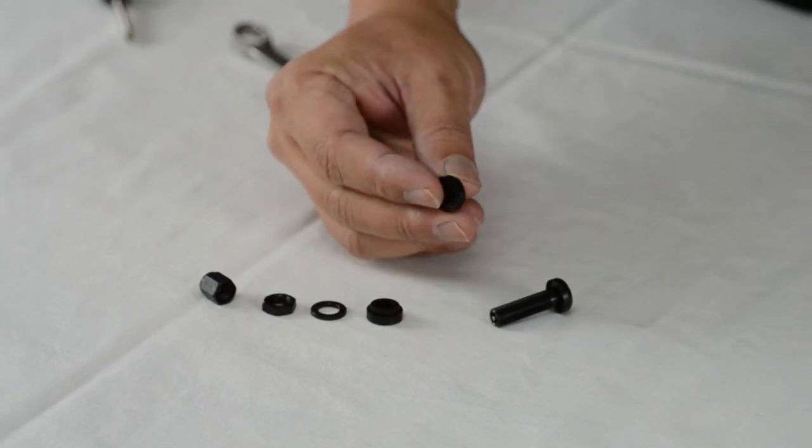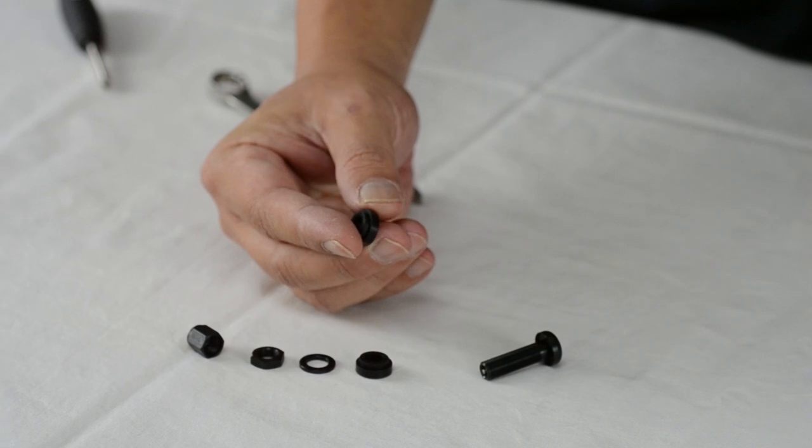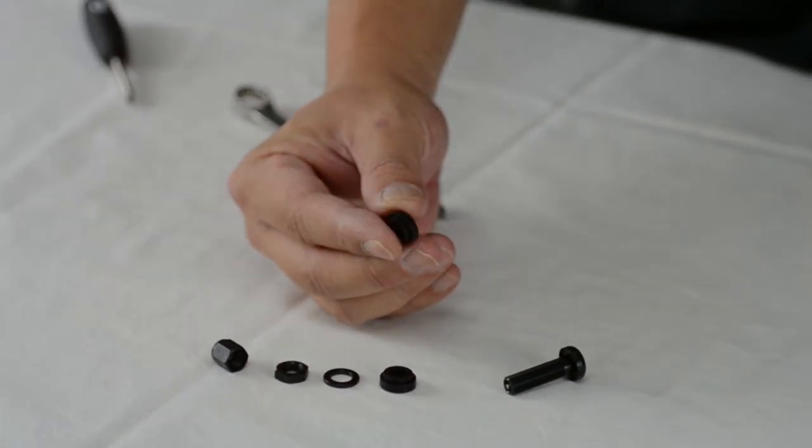You want to make sure to examine the rubber grommets and confirm they are in good condition — no rips or cuts in them before installation.